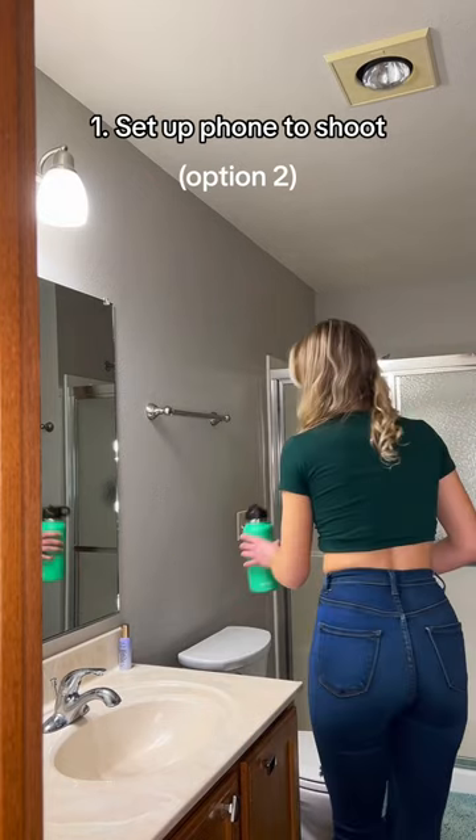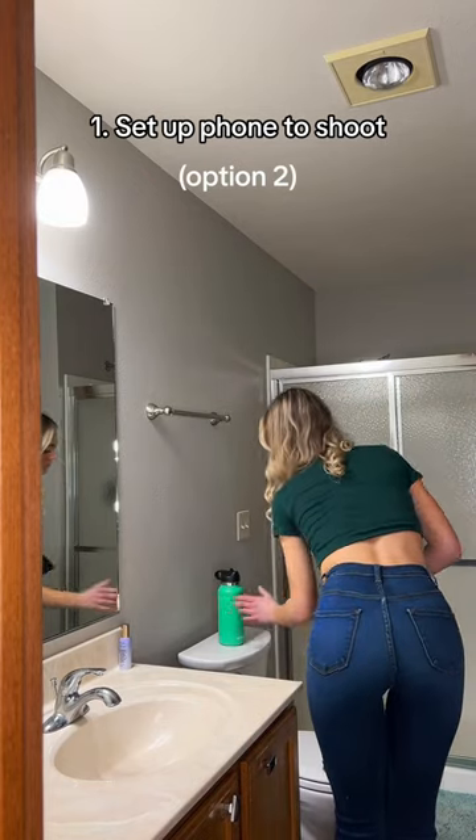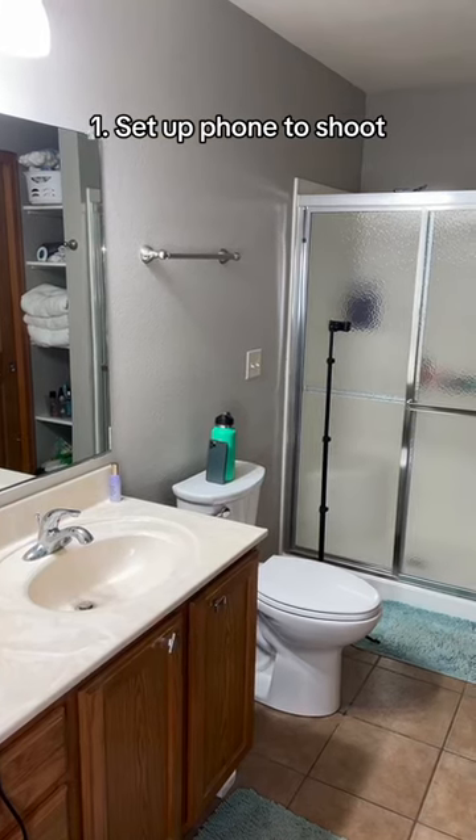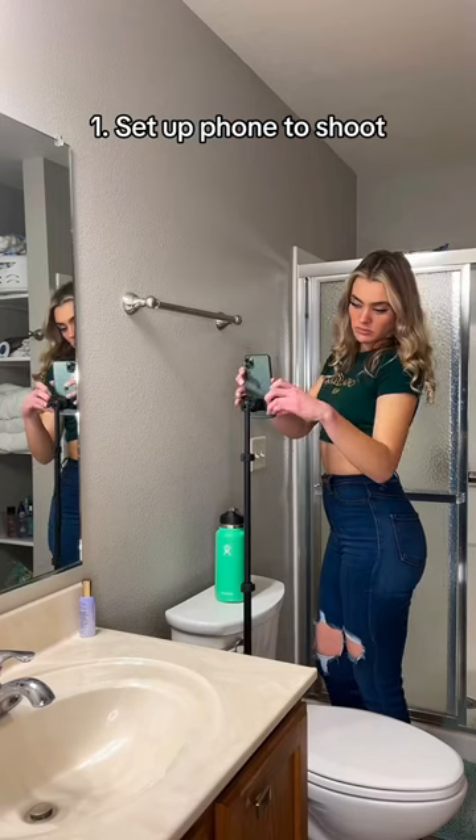But if you don't have a tripod, you're not out of luck. Grab something kind of heavy, like a water bottle, then set up your phone against that item of choice. Here's the setup from one point of view, and another. Then set up your phone to get ready to shoot.